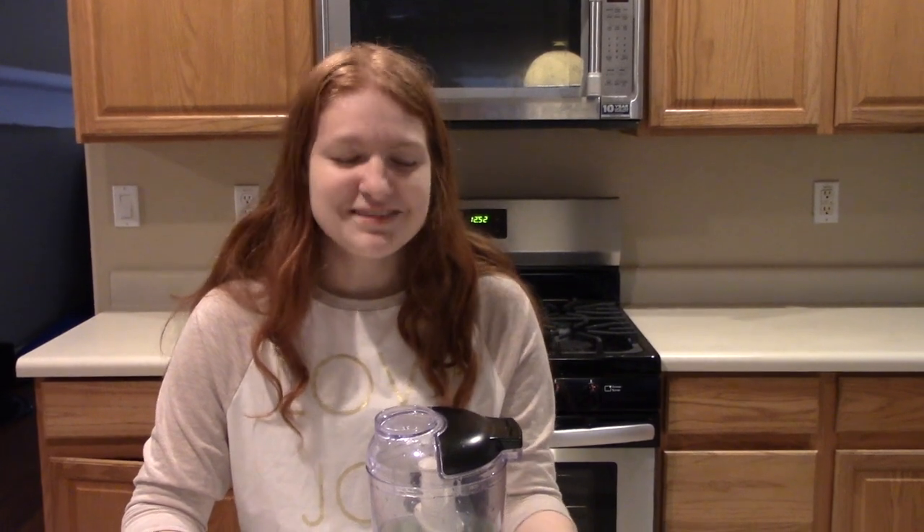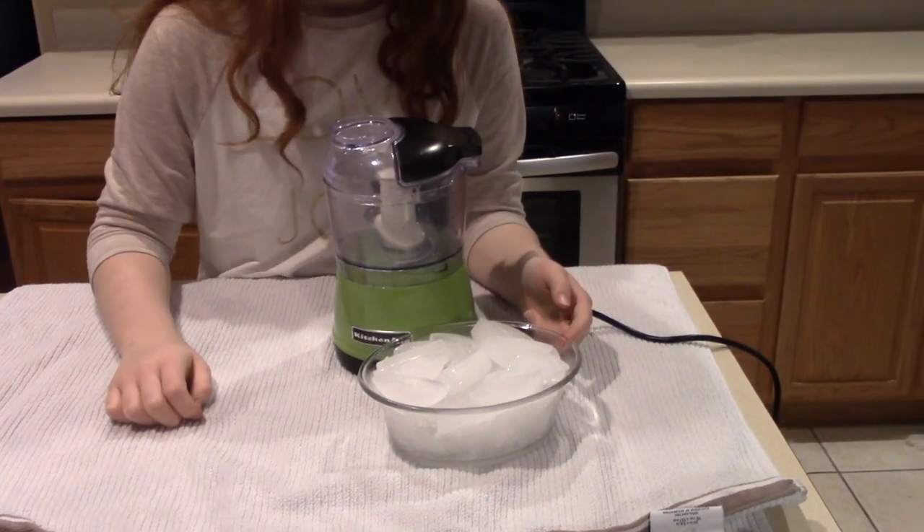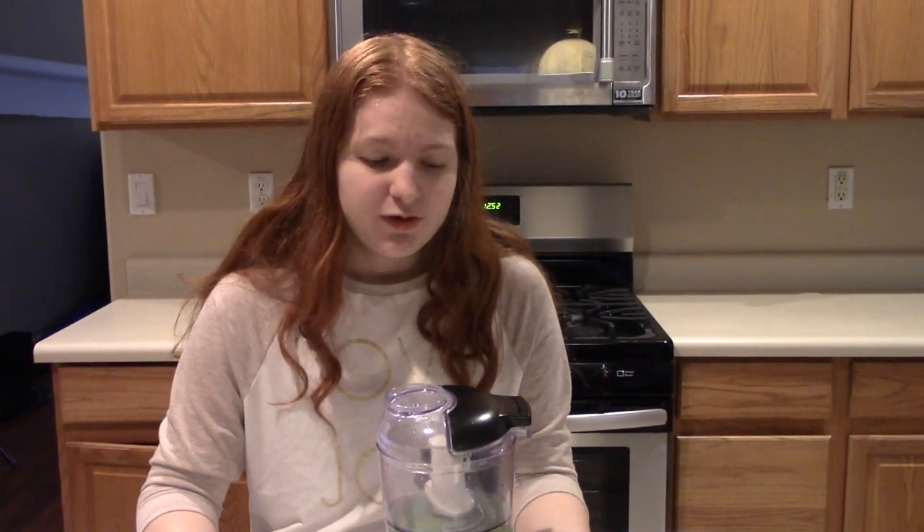Hey guys, it's Bethany and today I'm going to show you how to make snow. So what you'll need is a blender or a food processor and some ice. And I think that homemade ice, like the kind you get from your fridge, works a lot better than store bought ice.